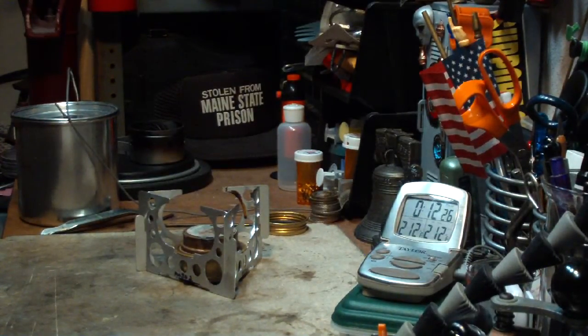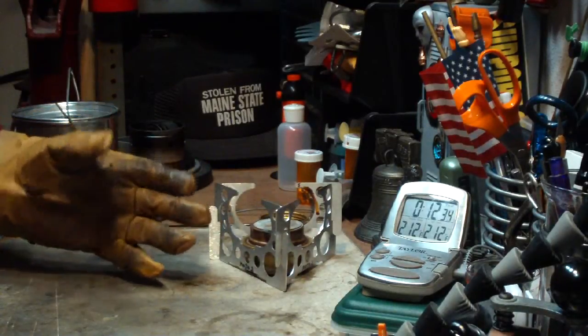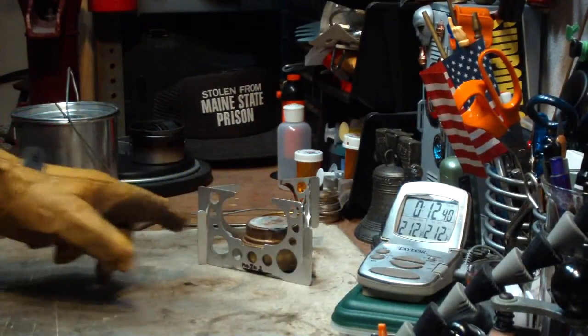Interesting. I really would have thought it would come in a little bit quicker. I'll have to look at that. But still, that doesn't make me want to give up on the Mini Trangea — it still is my favorite burner.